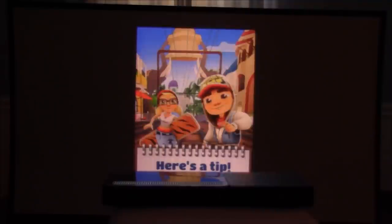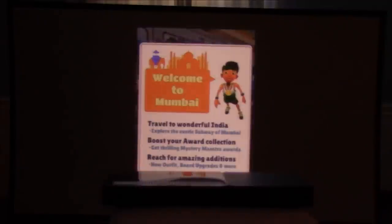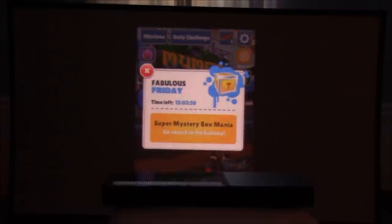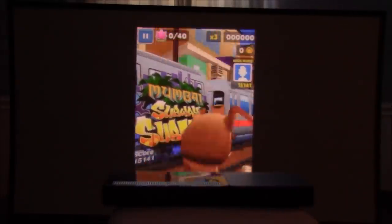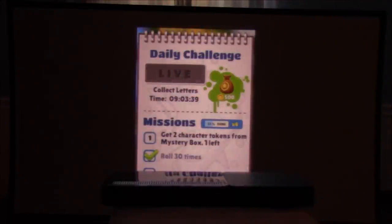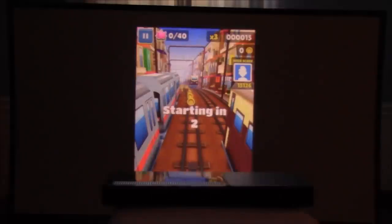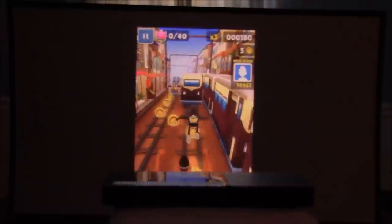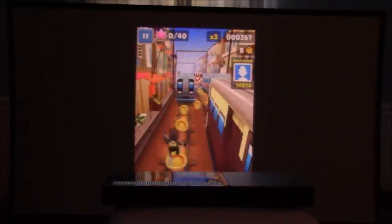So again this is projecting — it's projecting in portrait mode at the moment. It's a beautifully colorful image, very vibrant colors, nice high resolution. Let's tap to play. They really spam these kids these days. You have to play in portrait mode. So really vibrant colors. Let me turn up the volume here so you get the full experience.